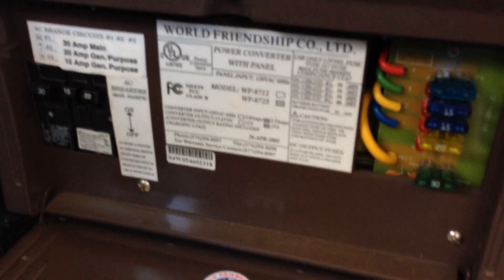It also has an electrical panel, circuit breakers, and fuses. It's pre-wired for air conditioning, but it does not come with an air conditioner. Here's some more storage underneath the seats. It has a couple of plug-ins inside and one outside. Here's another storage cabinet.